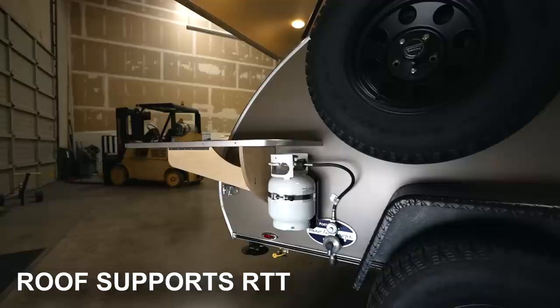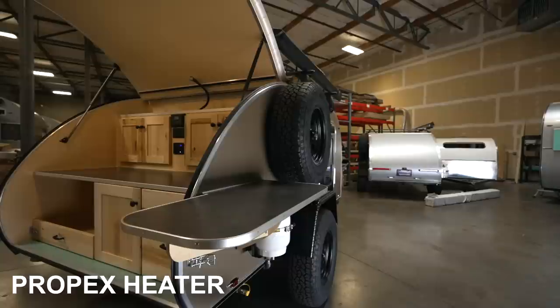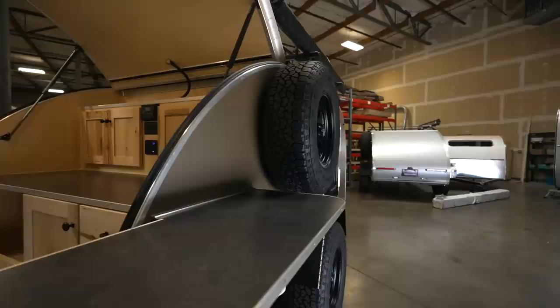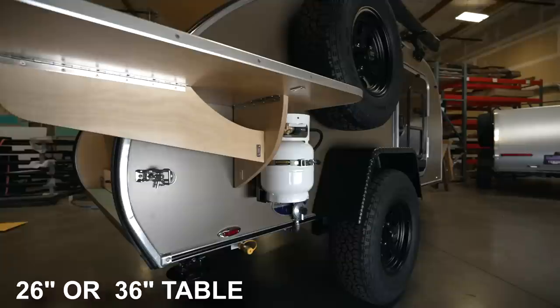This trailer also has our optional side-mounted propane tank. Since it also has a Propex, it has a hard-mounted propane system — we'll walk through that later. On the side here is our extended side table. We have two options: a standard length at 26 inches, and this extended length at 36 inches, which passes past the back of the trailer for a little added counter space.